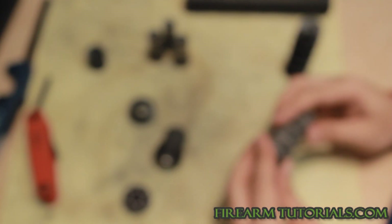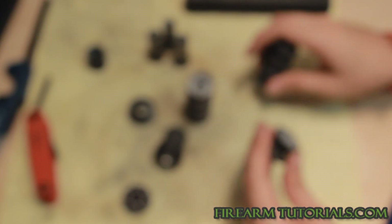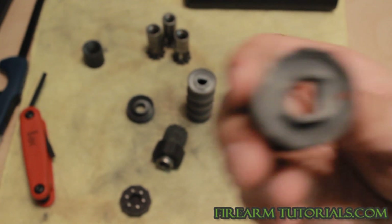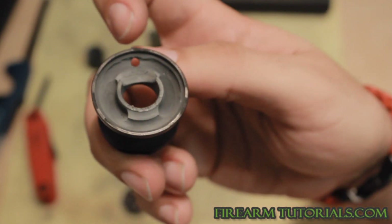Once you've got it clean, you just reassemble your baffles. There are two different colors — a dark gray or black, and then a light gray. The light colors need to be put together, and these little portholes should match up in a straight line. The thing you'll notice about the first baffle is that it has this little hole in it right there, and that just denotes that it's the very first baffle.